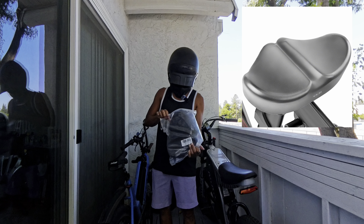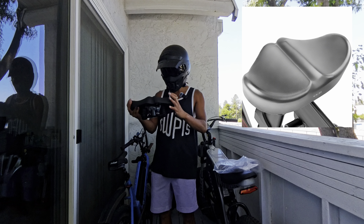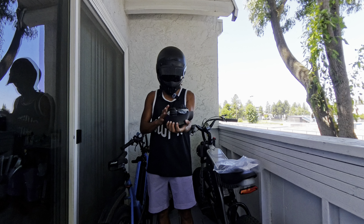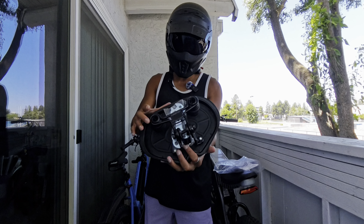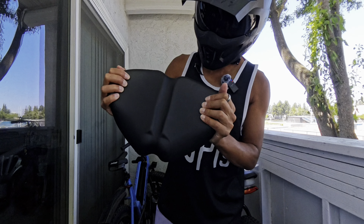The first one is this noseless seat — I think this is just the regular size noseless. It comes with the tools and everything you need, pretty universal fit. It has suspension springs on the back and it is very, very comfortable — almost like memory foam. These are weatherproof so water's not going to soak in. I think this is their standard large size; it has a bit of a wingtip situation to plant your cheeks on.